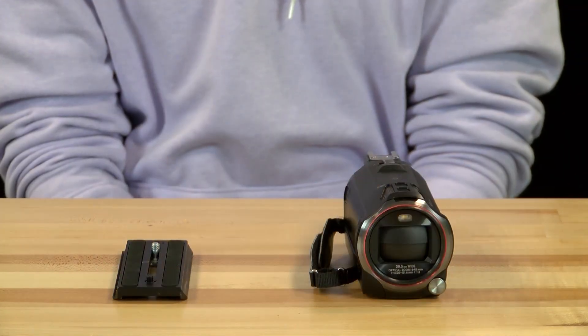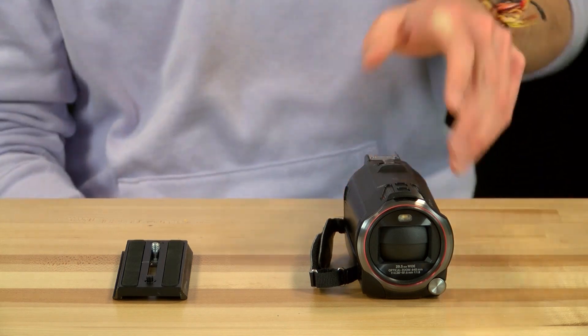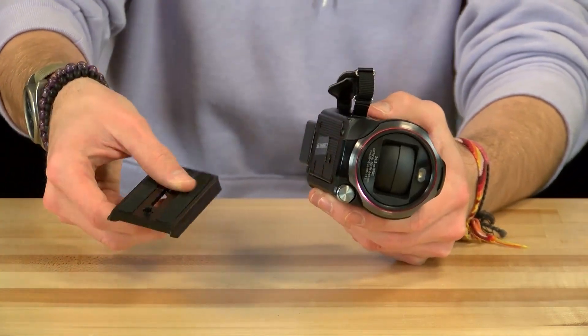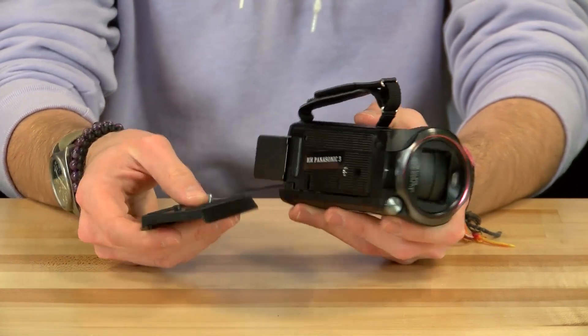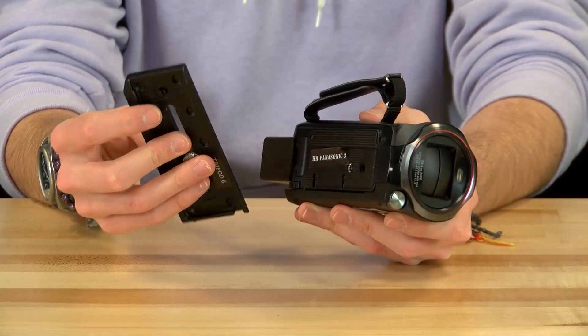In order to use a tripod with the camera, you must first attach the tripod plate. Simply line up the peg and screw with the peg and screw hole on the underside of the camera, and make sure the side of the plate labeled 'lens' is facing the lens.